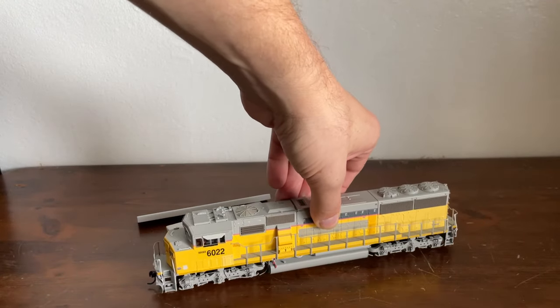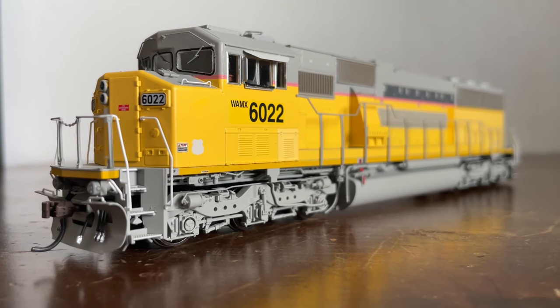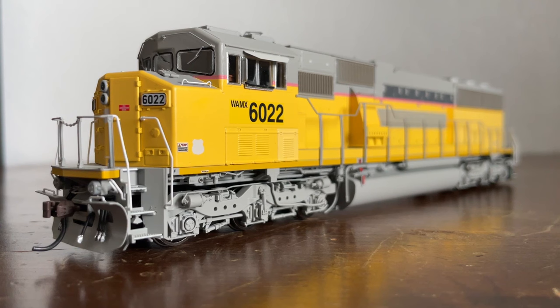Let's get into some history. Because I've already reviewed three other SD60 variants, I won't go into too much detail. The EMD SD60 was the successor to the failed SD50. The SD60 was a lot more successful — it had better electronics, a better engine, and didn't break its crankshafts. Unfortunately, it did not sell as many units as, say, the SD40-2, because when it was released it was competing with General Electric's Dash 8s, which were very popular and very reliable.